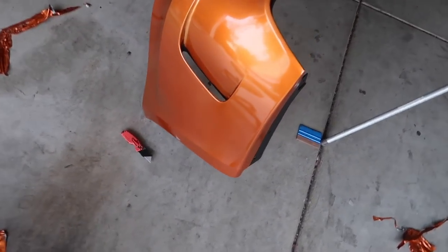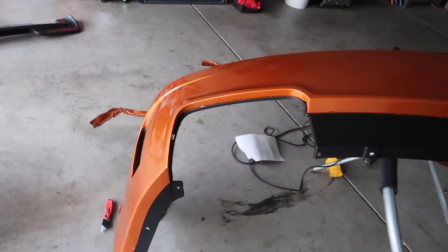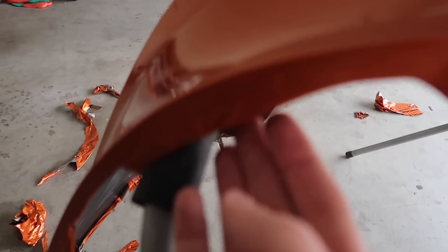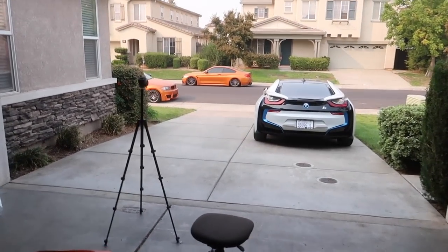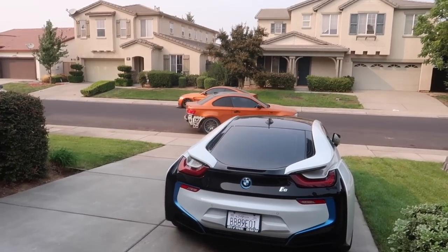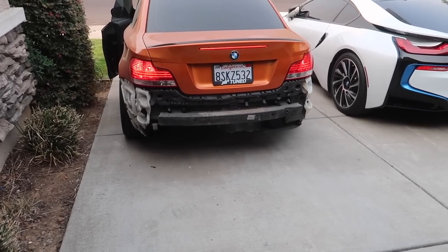We just finished the rear bumper wrap. We do need to do some overlays here as it was difficult, but everything else came out really good. On the bottom we might need a small overlay, but you guys will never see any of that. For the rest of the bumper, it came out pretty amazing — looks like paint. We spent a lot of time on this. We even made it come out pretty far on top and tucked it behind so it shouldn't peel. That's a cold start on the 135 — it sounds absolutely insane.